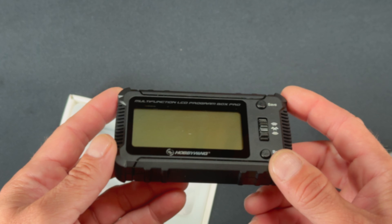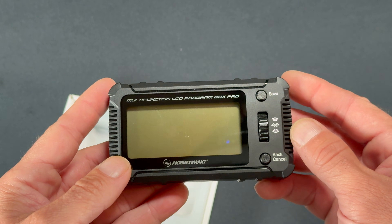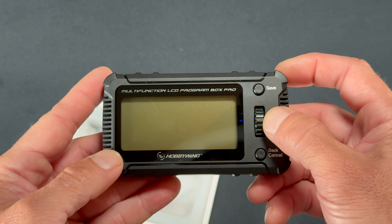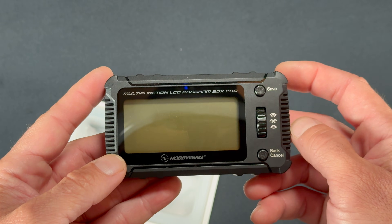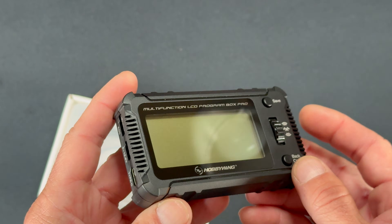On the face you have your scroll wheel that gets you through your menus, your save button which sends settings to the speed control, and your back button which backs you out of the menus. The scroll wheel also does a downward click as your enter button. On the end you have your speed control connection point.